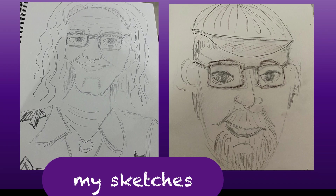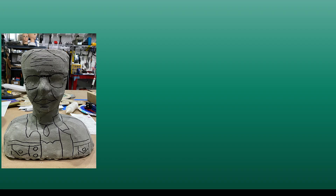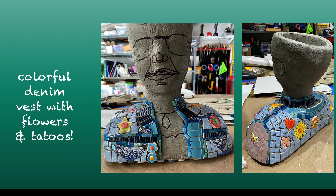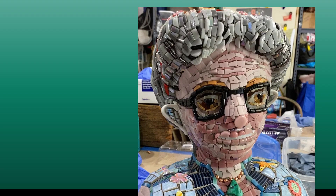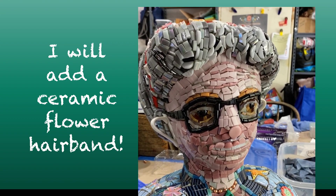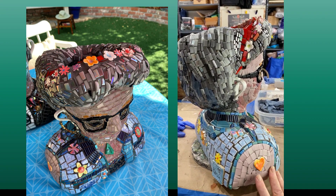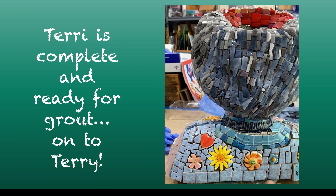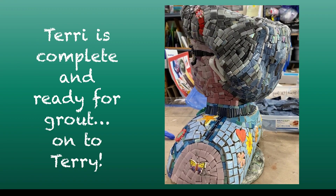The next couple were Terry and Terry from Arizona. Again, Terry wanted to surprise her husband. She has a shop full of colorful handmade items, so I knew I could go to town on color. Terry has a denim vest which I could really make fun. She has a necklace and earrings. I made the design change to put her hair up so we could see her clothing.